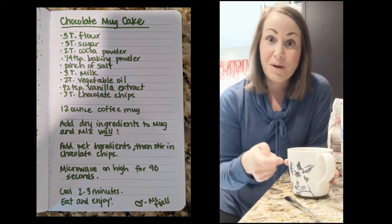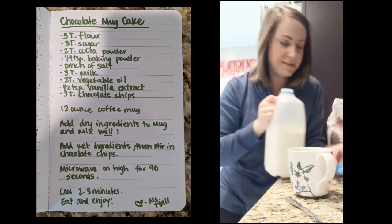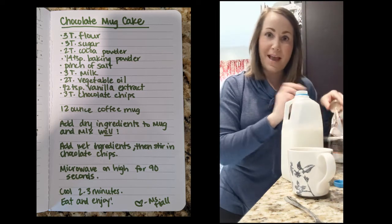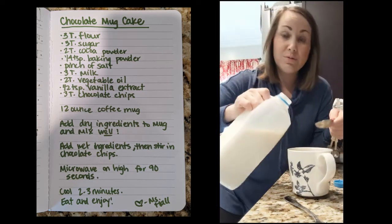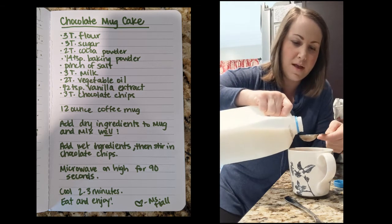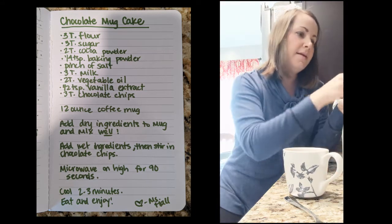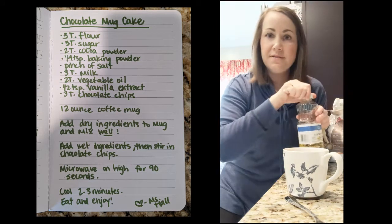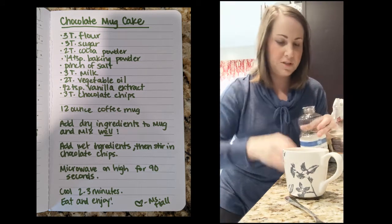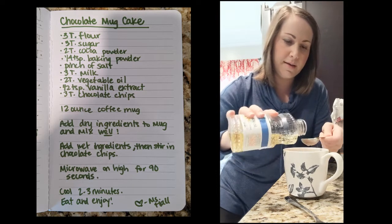Now you're going to put the wet ingredients right in the mug too, so you only have one dish to clean up. Get your tablespoon back out and pour in three tablespoons of milk — any kind of milk will work, but this is just regular milk. Then add two tablespoons of vegetable oil, which will also help it not stick to your mug.